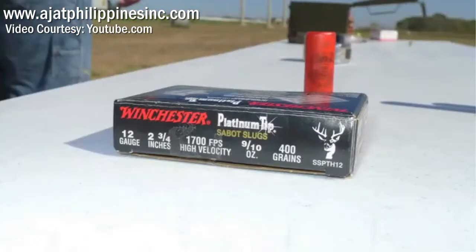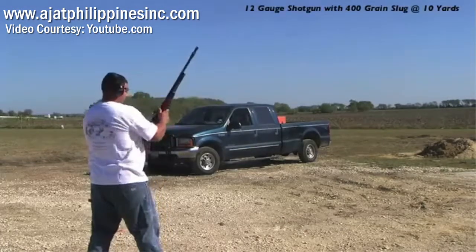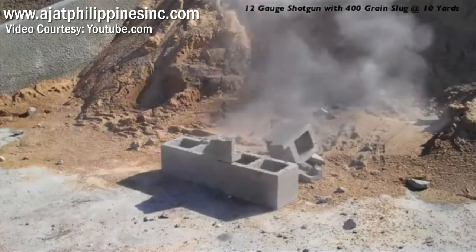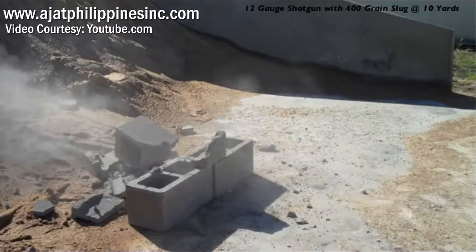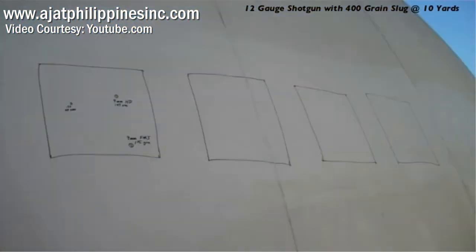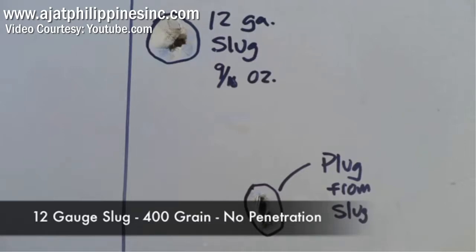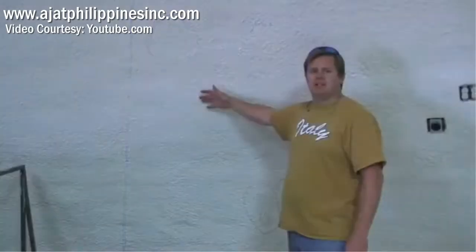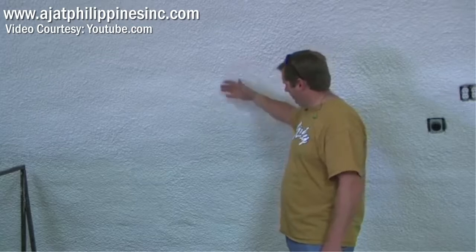Next we're going to shoot this 400 grain slug out of the 12-gauge shotgun. We're going to do this at 10 yards. We just shot that 12-gauge slug. As you can see, nothing — no cracks, no sound of any kind of penetration at all.